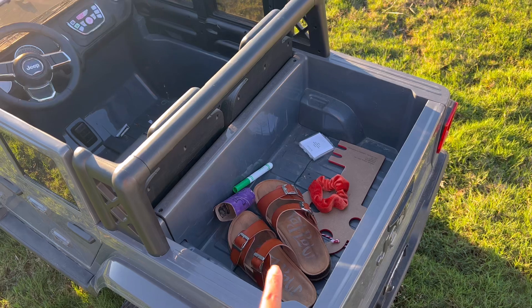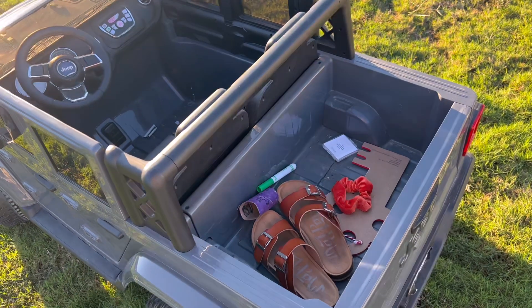You can see back here it has some roomy trunk space, which is a pro. She can bring all her stuffed animals back there.